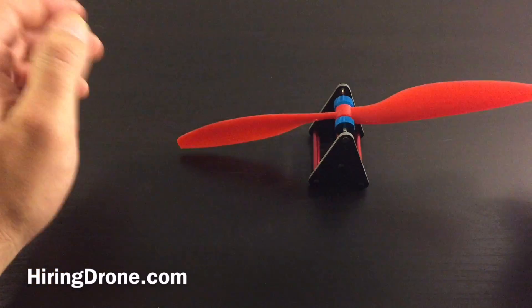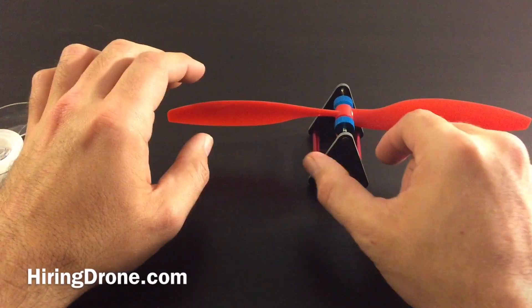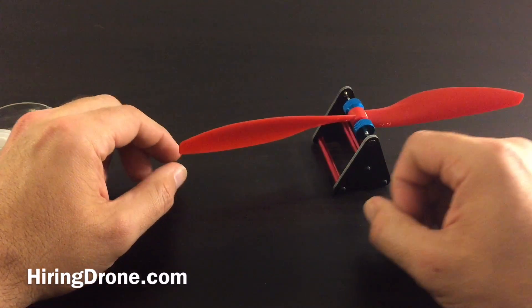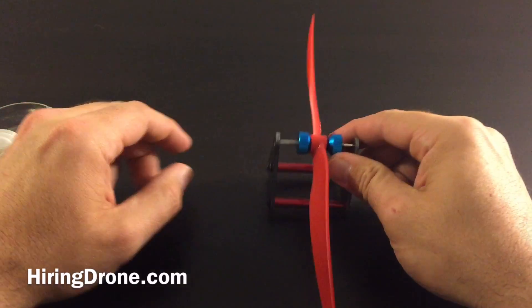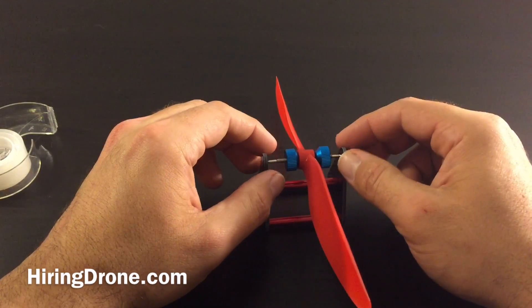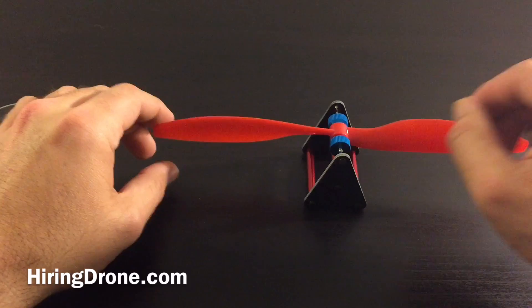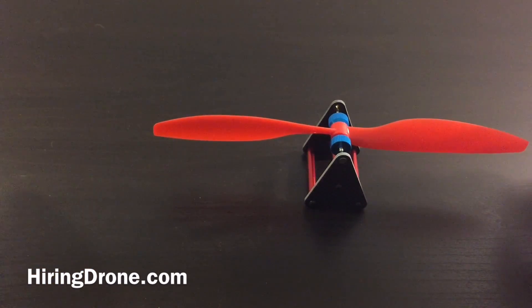If this video helped you out in any way, definitely leave a like. Be sure to subscribe to the channel for more upcoming videos. I'll put a link in the description of where to get this prop balancer — very inexpensive, somewhat effective. I haven't tried any of the other ones so I can't really give an opinion on that. Stay tuned for more upcoming videos for flight reviews, unboxings, as well as different flight videos.